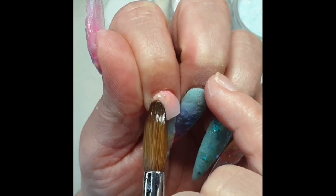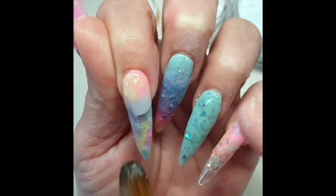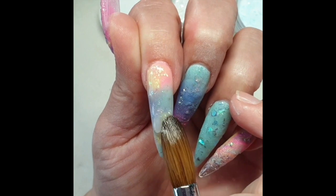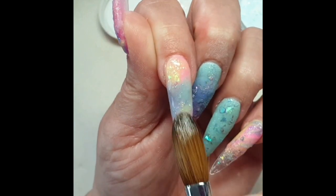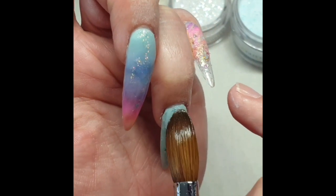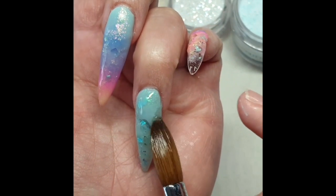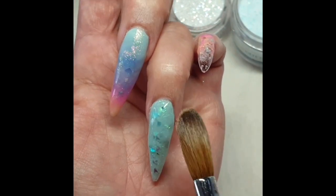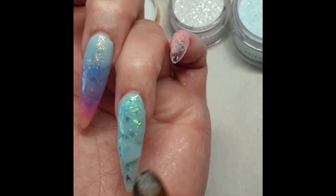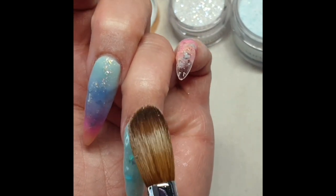I'm going to cap all of my nails with glass slippers. Make sure to cap all of the glitters because if it's shining back at you then you're going to file those off. Once I finished, I used my metal file with 150 grit, looking out that my side walls are nice and straight, the apex is in the right place, and my nails are not too bulky.